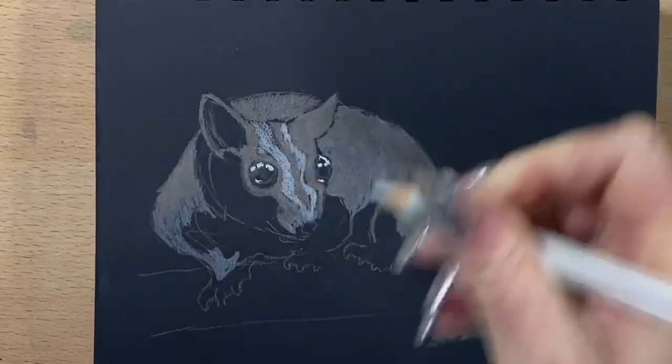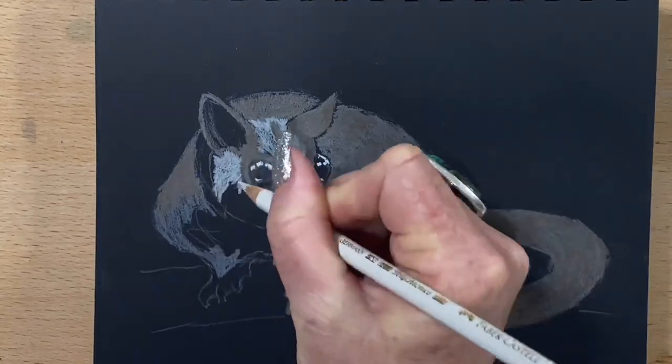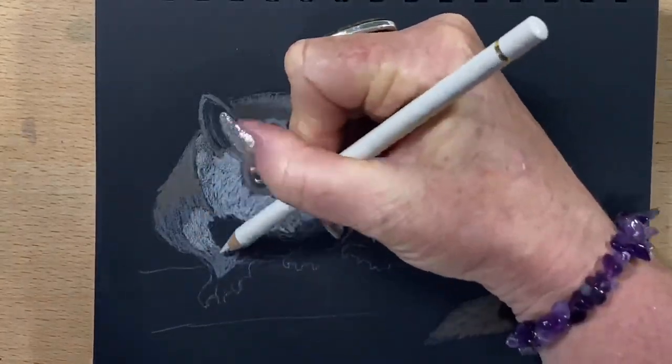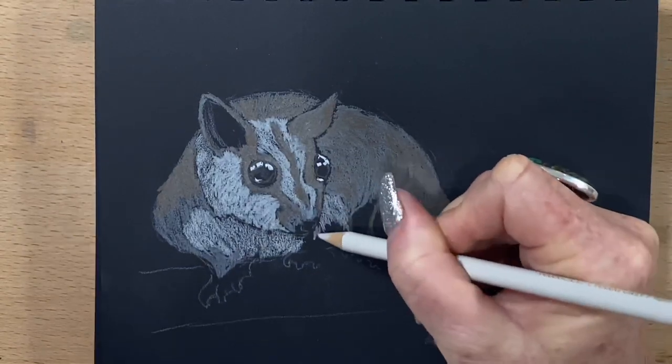Now I'm putting a light grey into the stripes on his little face, filling in around his cheeks, and taking that right around onto his legs.